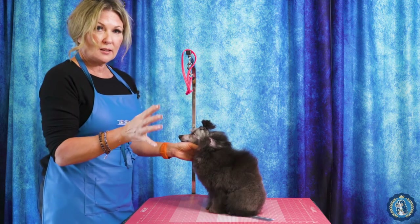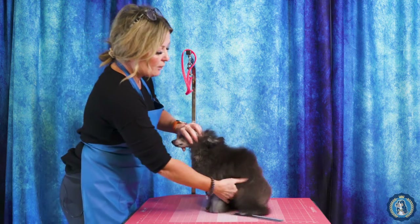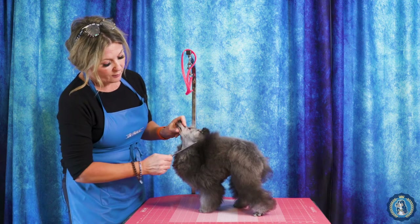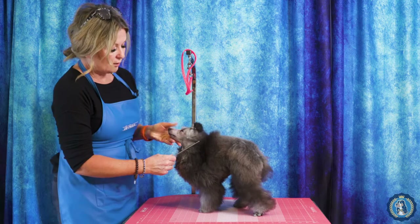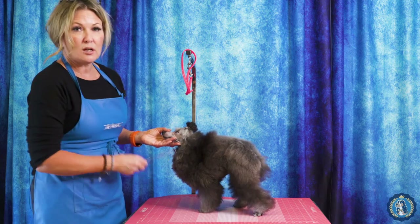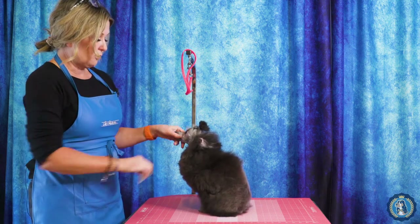This is a hard concept for people to get, but it is very, very important. The next part about shaving the front and the neck is shaving this line from the back corner of the ear down — this needs to be on a 45-degree angle, because that is mimicking the layback of the shoulder. This is very important when we start setting up our trim, and I'm going to mention this several times throughout.